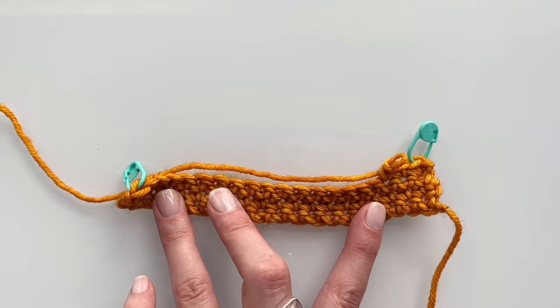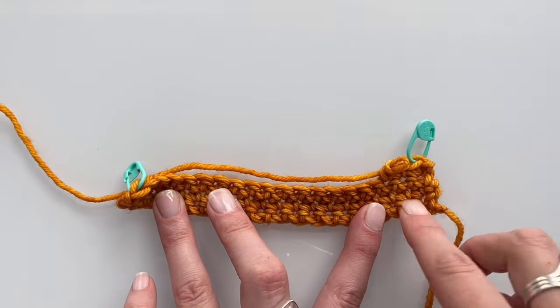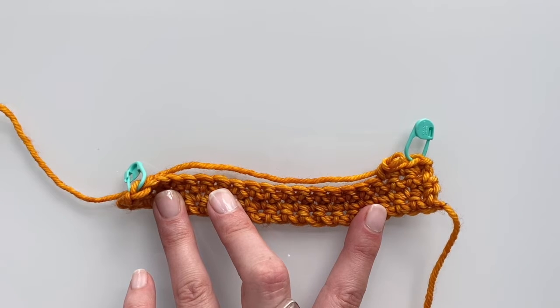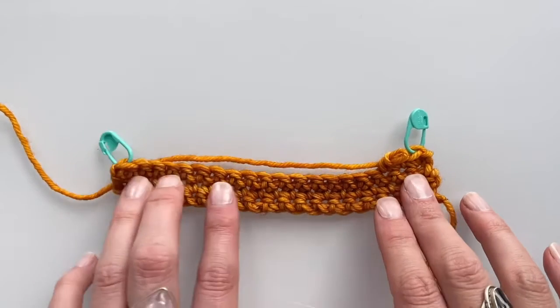This method works for single crochet and half double crochet. When we get to the double crochet and triple crochet, I will show you a more specific way of doing that because it's just a little bit different. So this is the method you're going to want to use for single crochets and half doubles.